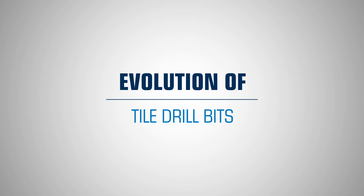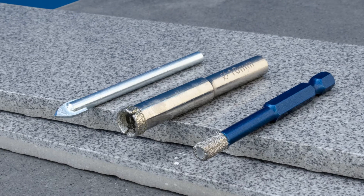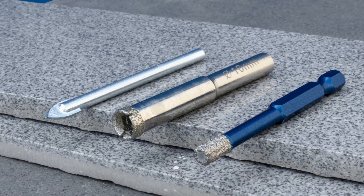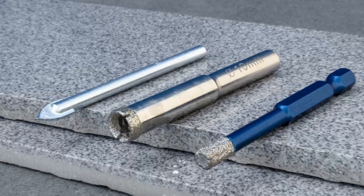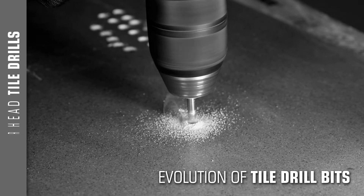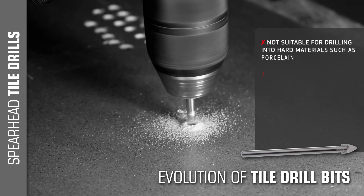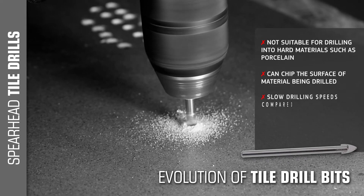The advance in tile drill technology over recent years has been significant. The advancement for a more effective drilling tool has been driven by the introduction of super-hard decorative wall and floor tiles. What was once considered the go-to tile drill bit, carbide-tipped spear point drills are no longer capable or fit for purpose when faced with drilling into ultra-hard materials like grade 5 porcelain.